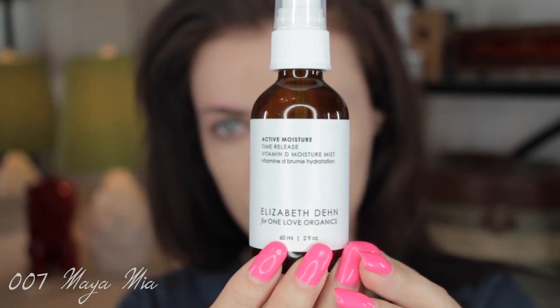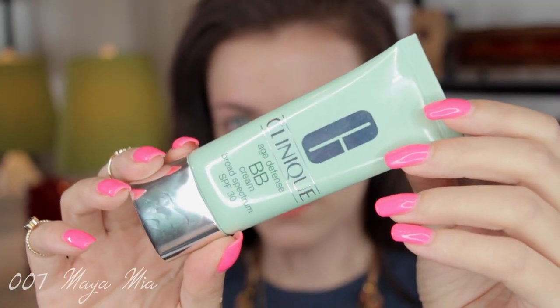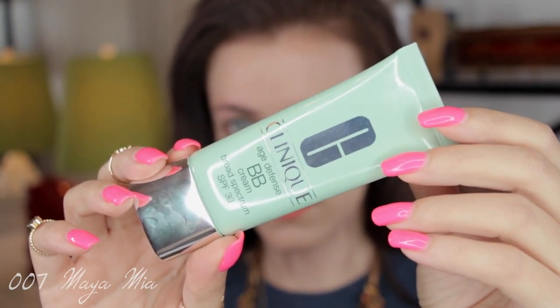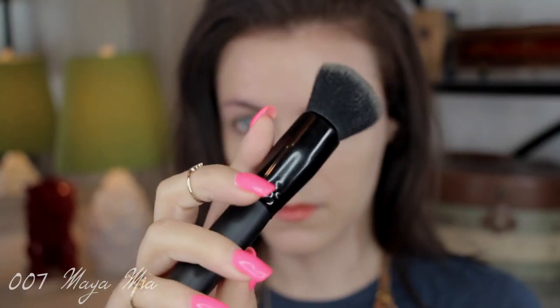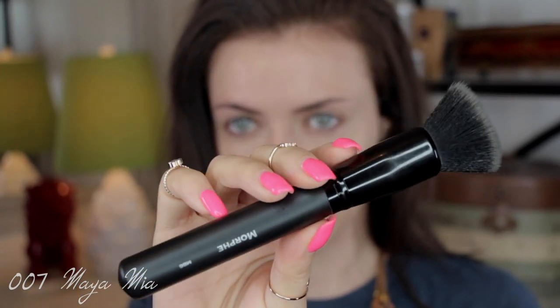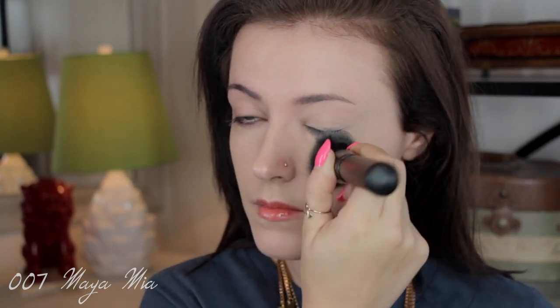The toner mist is a way to refresh my face just before makeup application. Then I'm going to apply some BB cream — I'm not using foundation because my face is in pretty good condition today, so I decided to use a light coverage. This one is by Clinique, it's the Age Defense BB cream with SPF 30, and I'm using a Morphe MB6 brush to buff it into the skin.